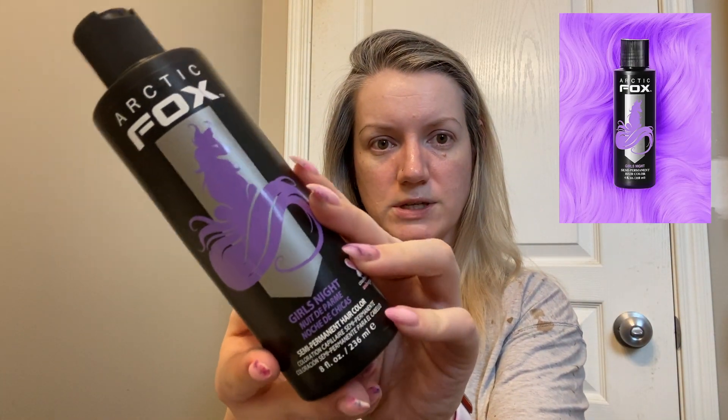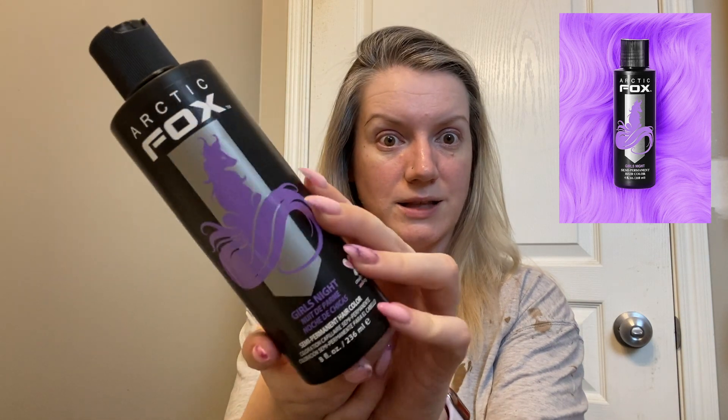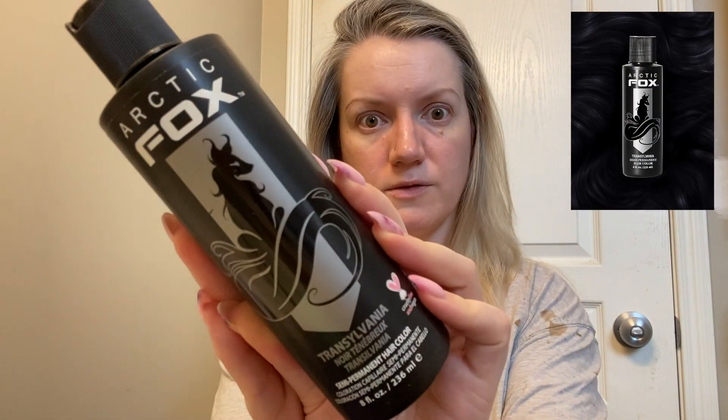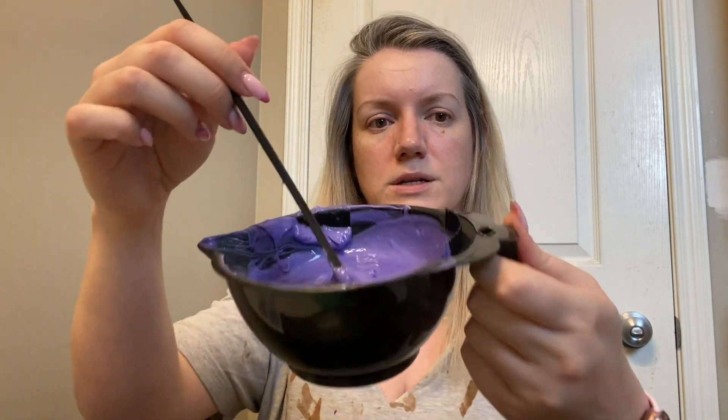I just want to switch it up, so why not. What I have in front of me is Arctic Fox semi-permanent colors. I've got mainly this 'Girl's Night,' which is a nice light pastel lilac purple. I've mixed it in this bowl and added two tiny little dollops of 'Transylvania' — the Arctic Fox black — because I wanted a slightly smokier, darker color than Girl's Night straight out of the bottle.